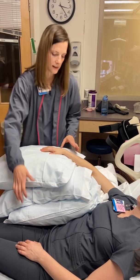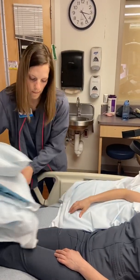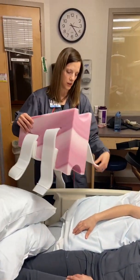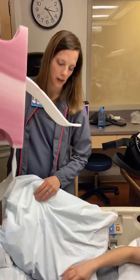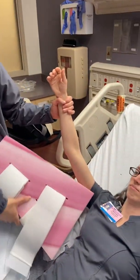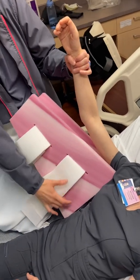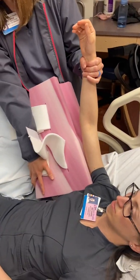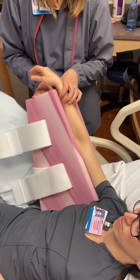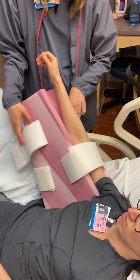Some other devices we use to position the shoulder include a hip abductor pillow. You'll see this a lot with patients who've had hip surgery, but instead we'll use it for the shoulder. Place the arm in the trough where the leg would typically be, with the longer side towards the body and the narrower end towards the wrist. Set the arm in the trough and use the straps to keep the arm in place.